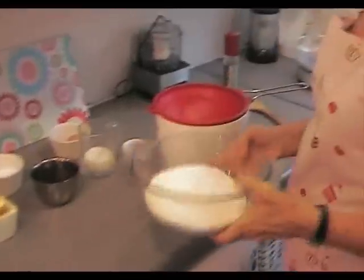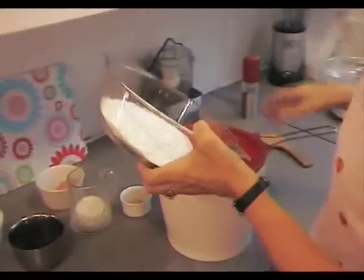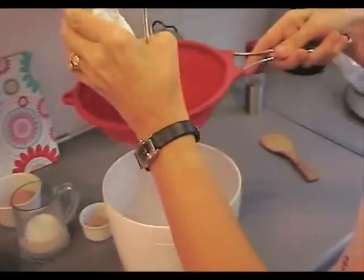What I need is to sift the self-raising flour into a bowl. Try and get it high because it keeps the air in.